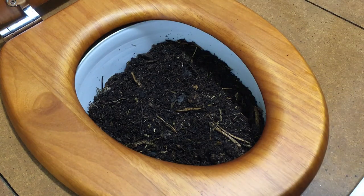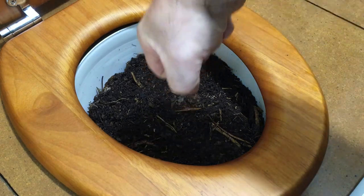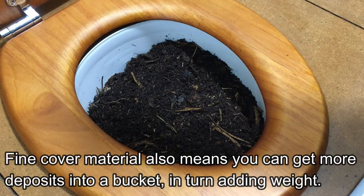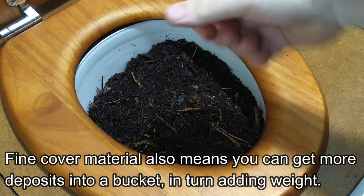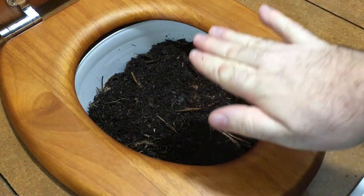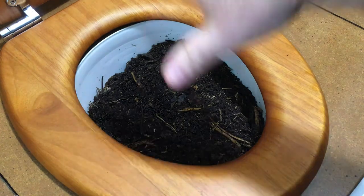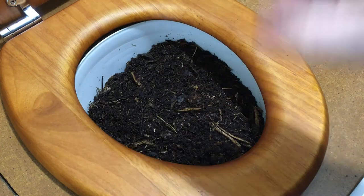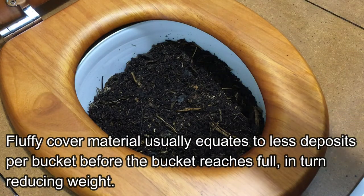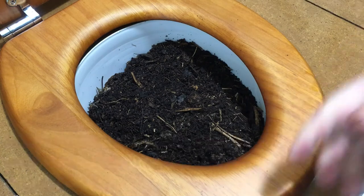One of the drawbacks of course is that when the bucket is full and it's time to empty and you lift the bucket out, if it's full of dense stuff it's going to be a lot heavier. So if you're going to have trouble lifting a full bucket, you might decide to go with a half bucket — when it gets to half full, pull it out and pop a new bucket in. With the lighter material you'll use more of it but you'll have a lighter bucket at the end.